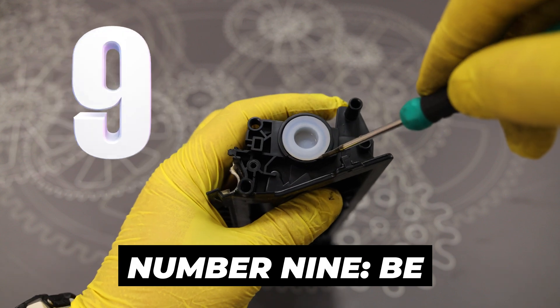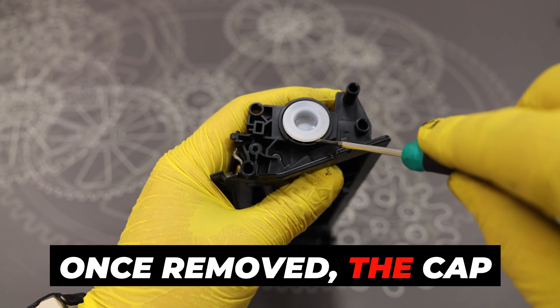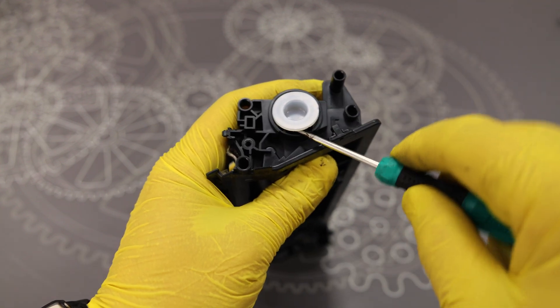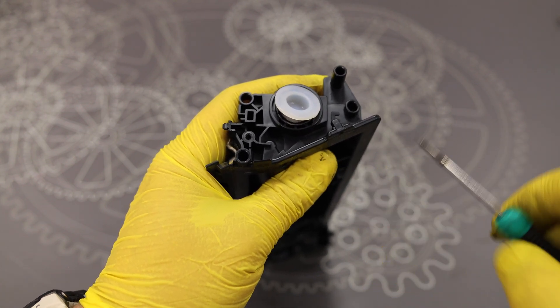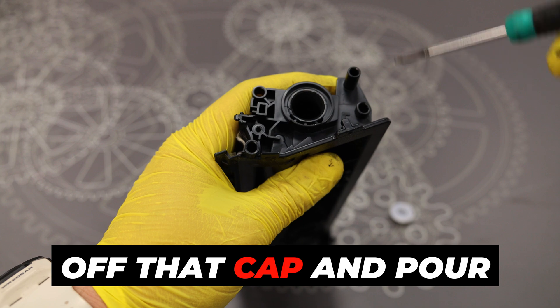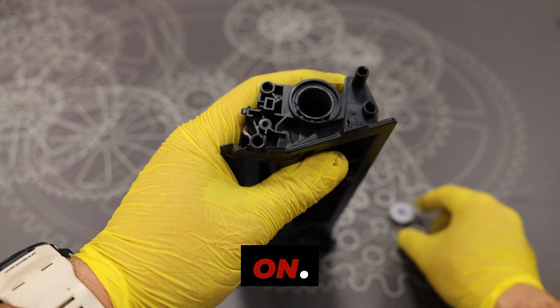Number nine: be careful because this is not a reusable cap. Once removed, the cap cannot be reinserted, so pour the toner through the slot after removing the magnetic roller. You'd better not take off that cap — pour the toner powder in here instead. If you do remove it, you'll have to glue the cap back on.